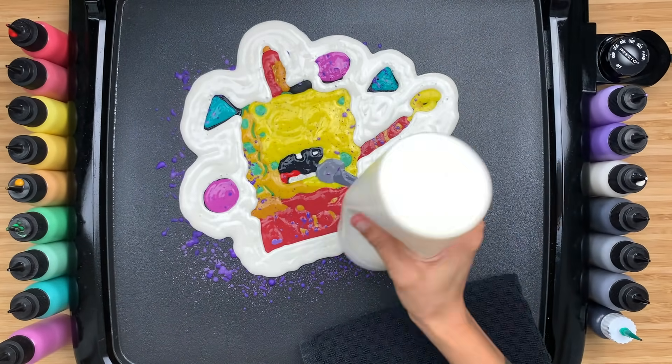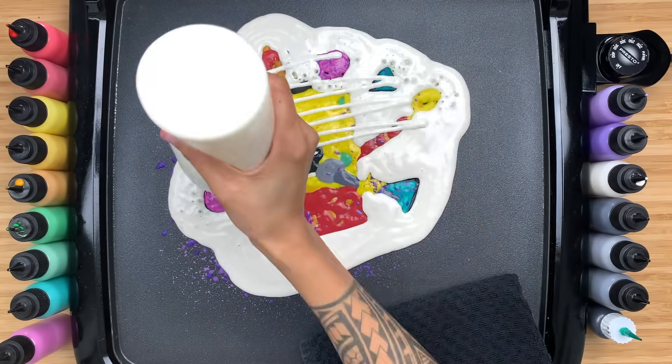Some of the challenges I experienced while making this pancake were the hands. I'm really bad with making hands — even cartoon hands for some reason.